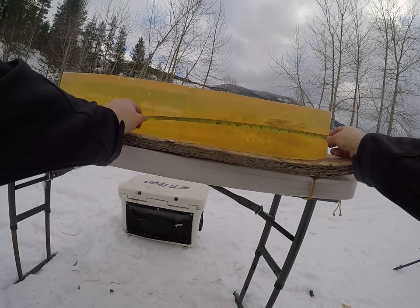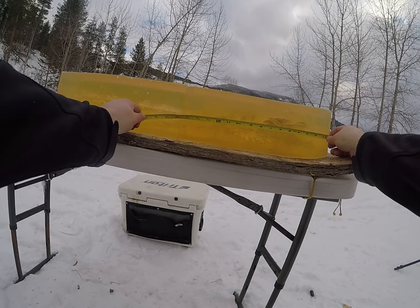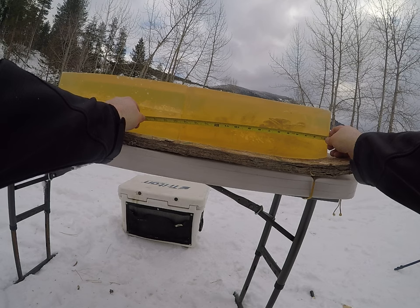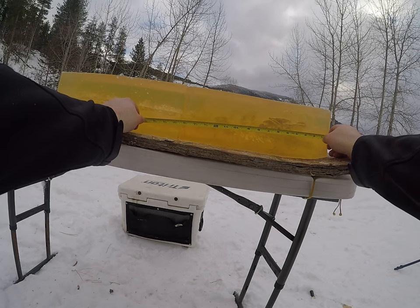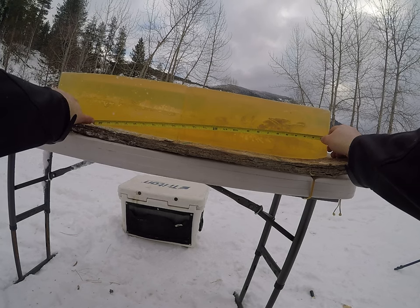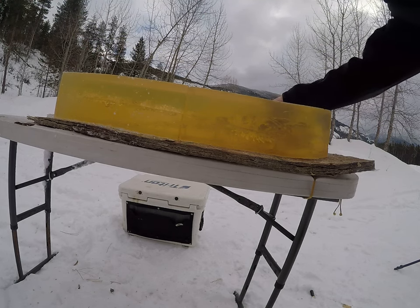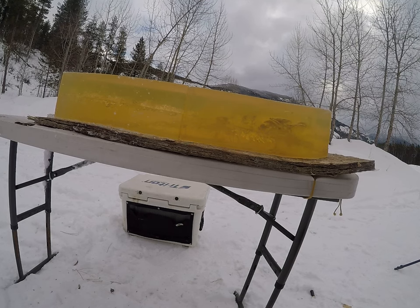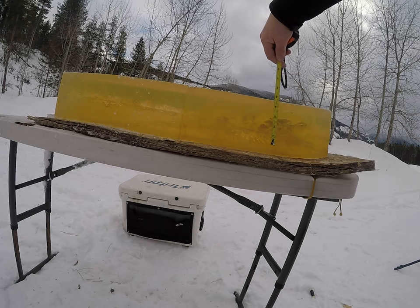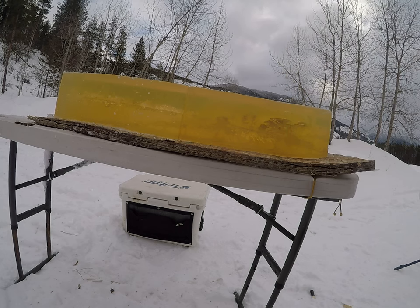At the half-inch mark it started to open up good. That good portion of the permanent wound cavity runs from the one-inch mark to just past the 13-inch mark, where the bullet veered down and exited the bottom of the gel block at 23 inches. It did not petal on all four sides, but the large portion of that permanent wound cavity is four and three-eighths inches.